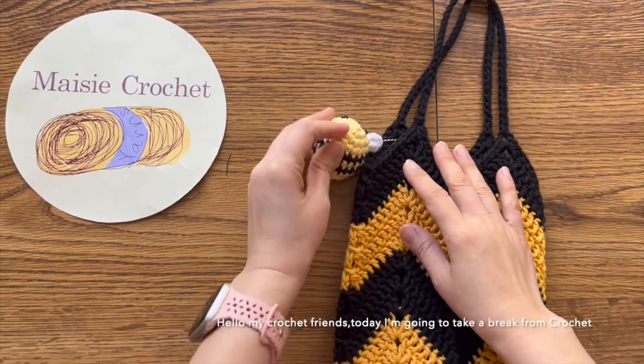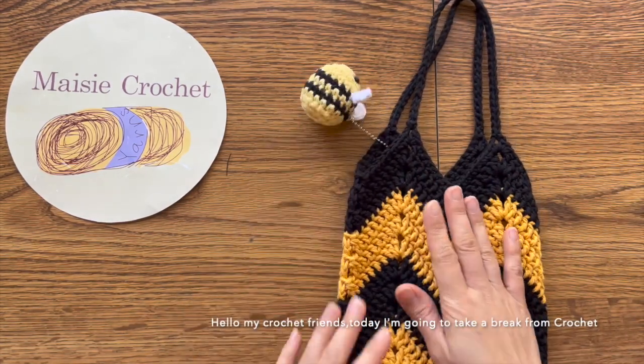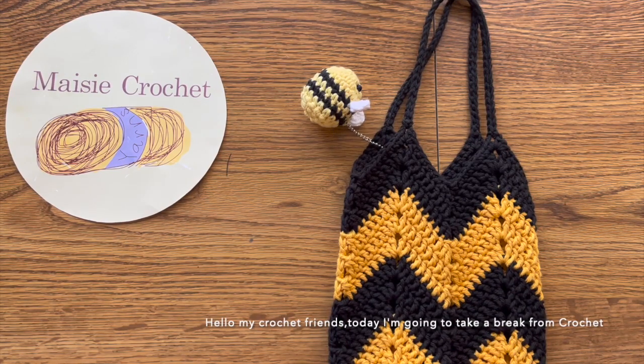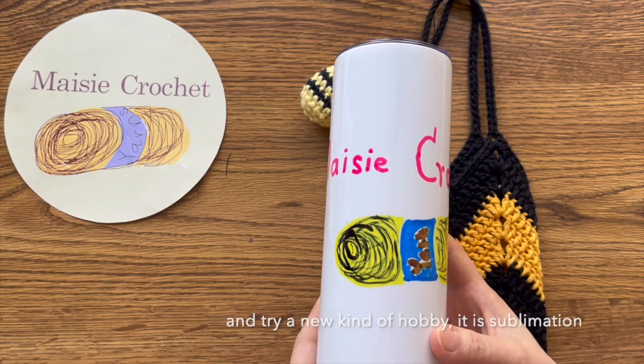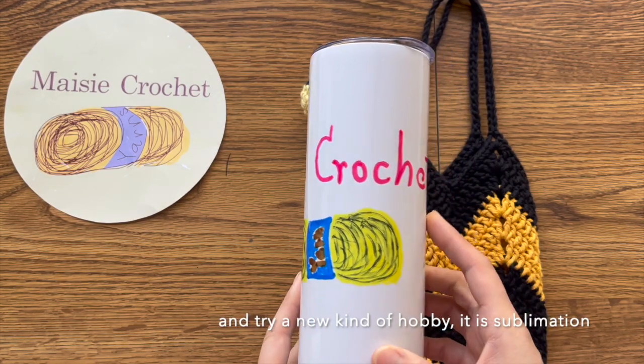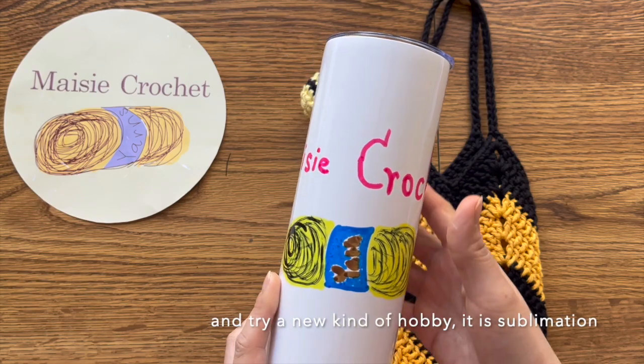Hello, my crochet friends! Today I'm going to take a break from crochet and try a new kind of hobby — it is sublimation.